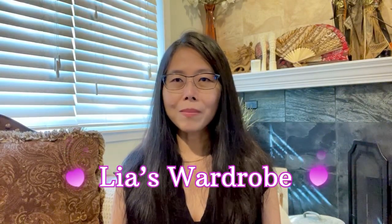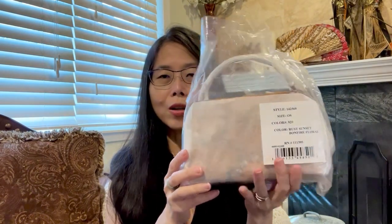Hi everyone, this is Leah, welcome back to my channel. I'd like to talk about Tory Burch today and this cute little bag. I didn't go to the Tory Burch store this time — I belong to an online group that shows what the store has at any particular time, and I saw this bag and was very interested. Let's take a look; I already did the unboxing.